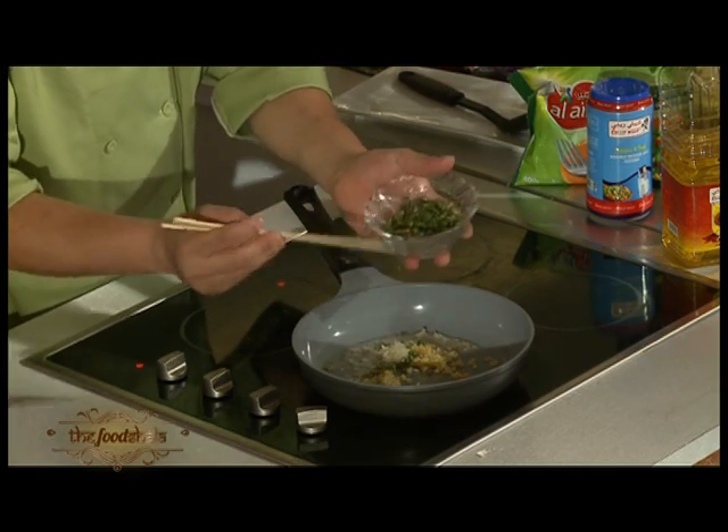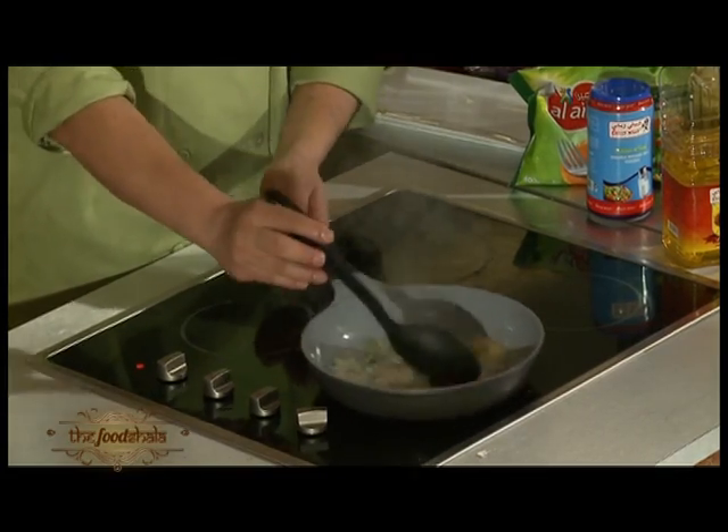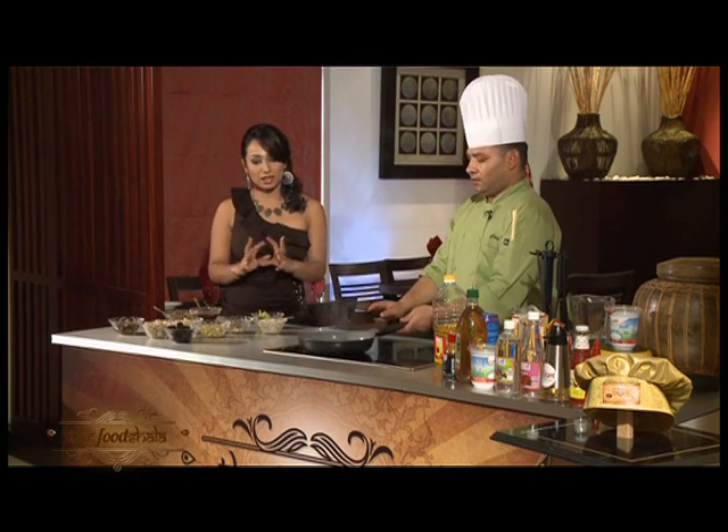I've got three mushrooms together. Any special reason for that? You can use anything from that, but we're going to make it restaurant-style in our restaurant, so we're going to use different mushrooms.